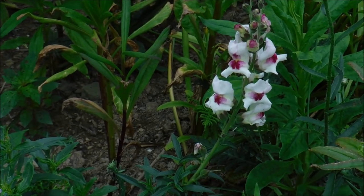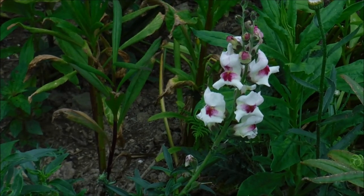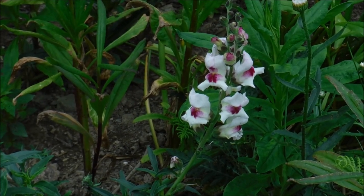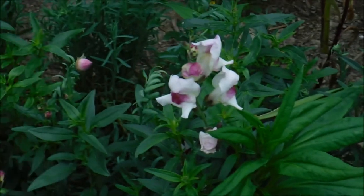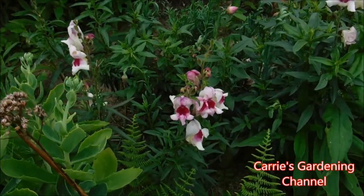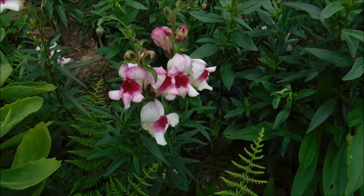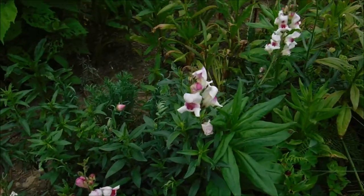These get about 2 feet tall and they were a Floral Select Novelty Award winner. I like the color variations because they're so different — it's like each flower is just different in its own way. There's no two that are alike.